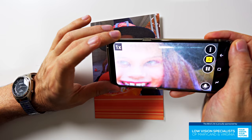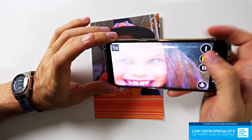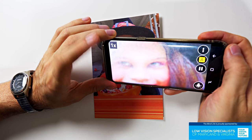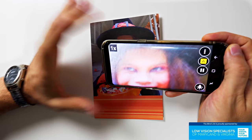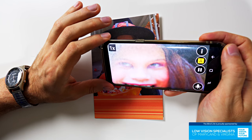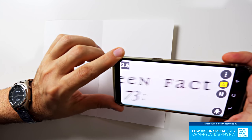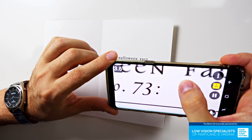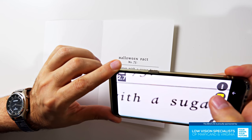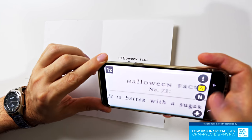One of the controls I love is that zoom is just a swipe gesture on the screen. Swipe up to zoom in, swipe down to zoom out — and that works anywhere on the screen. With low vision I don't want to hunt for a tiny button or slider. Let's see what the card says: 'Halloween Fact Number 72' and underneath it says 'Life is better with a sugar buzz.'